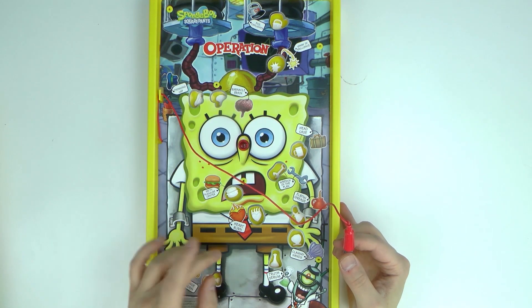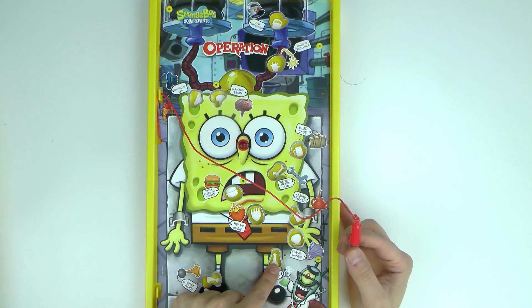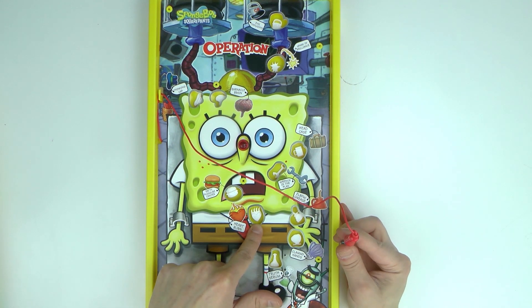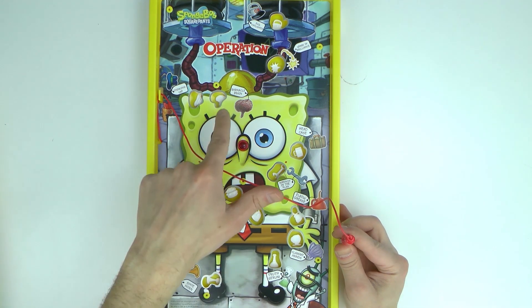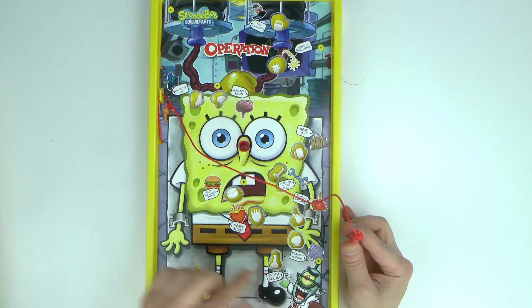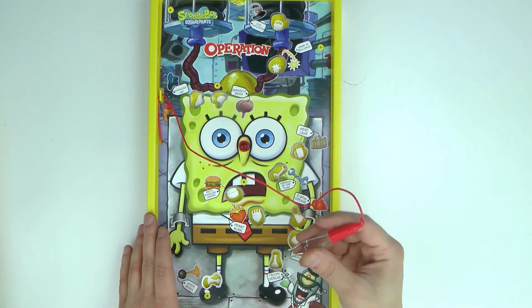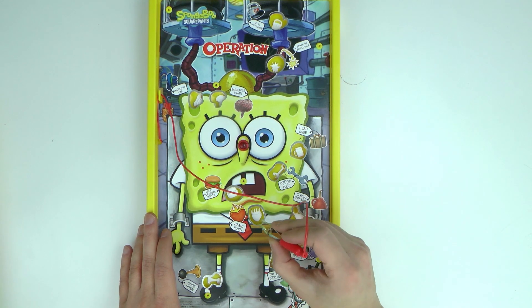Batteries are already in, and here we have the different things inside: there's a beaker, a hand it looks like, a patty, and other interesting things in here. And here's Plankton! Okay, so let's start.